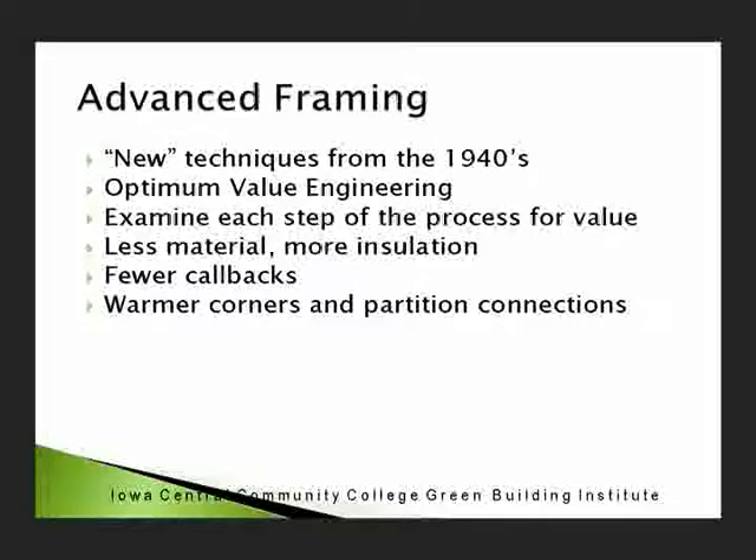It's also called optimum value engineering — you examine each step. There are fewer studs in the wall, so there's more insulation and you have a warmer wall. If you look at it with an infrared camera, you see less thermal bridging. Has anybody here ever had ghosting in a house where you have those warm dots? That's the cold coming through the wood — it's cool enough on the inside surface that the dirt in the air circling around hits that cool spot and condenses. Sometimes you can see every screw, sometimes it's just dark on the top of the wall — that's thermal bridging.